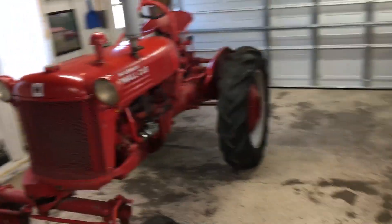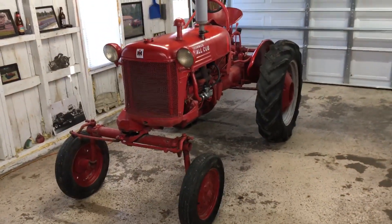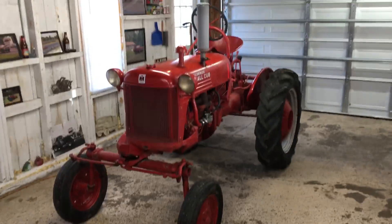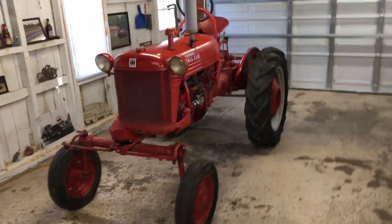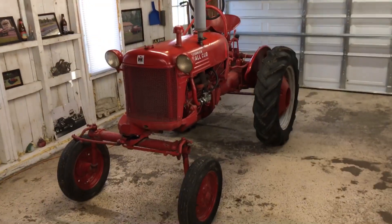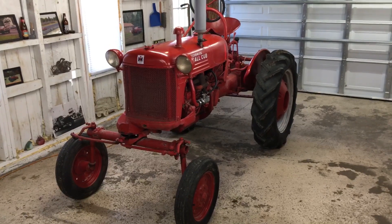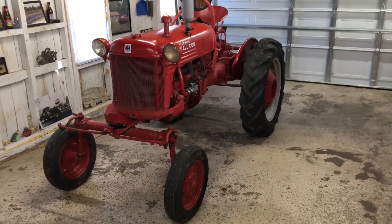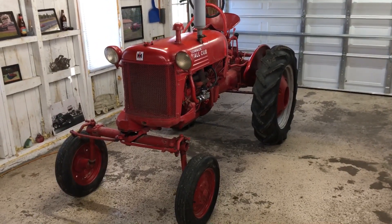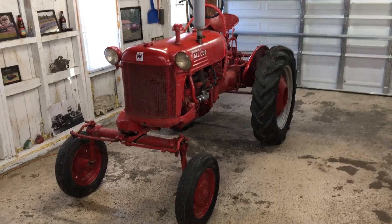It runs and moves around the property just fine. The max speed in third gear is like six or six and a half miles an hour, so not gonna win any drag races. But it's a cool little tractor, pretty neat, good shape for how old it is — 74 years old. I'll do another video in the future running around on the property once I get it all hooked up.